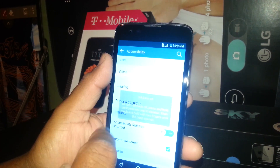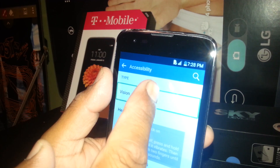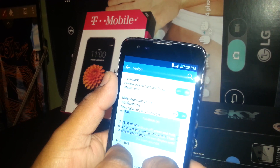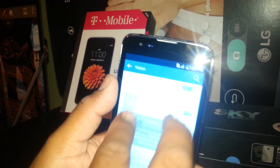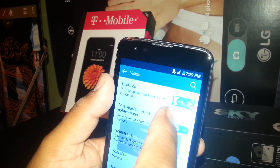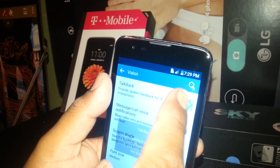At this step, select Vision and double tap. If you need to scroll, place two fingers inside the screen and scroll up or down. TalkBack is right here. Select the toggle in the top right corner of the screen where it says ON. Then select and double tap on the ON circle to toggle it.